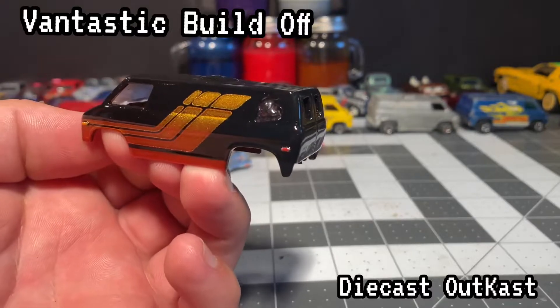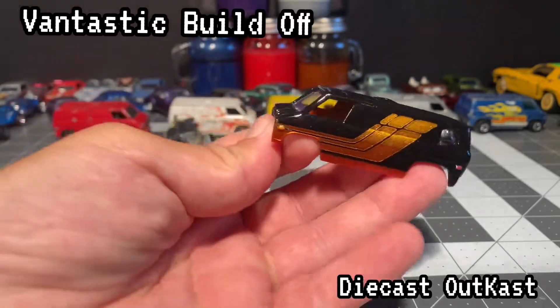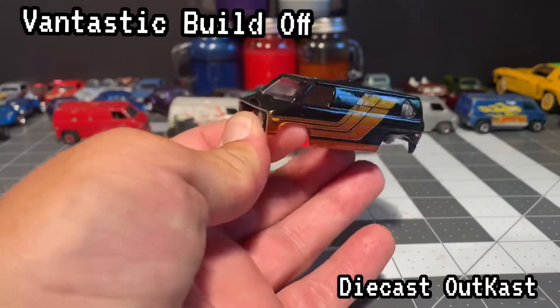I also harvested a motorcycle out of the back of a new Jeep casting that Hot Wheels put out. Got it all painted up and stuck it on the back like it's towing it.